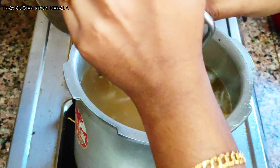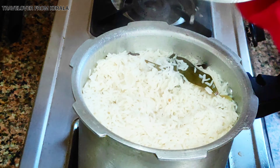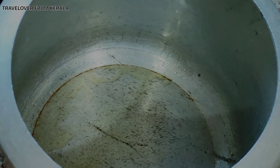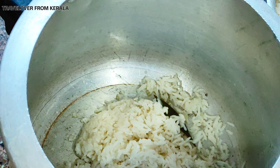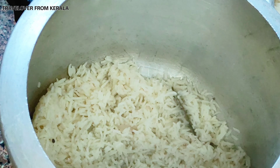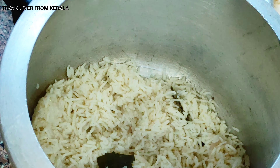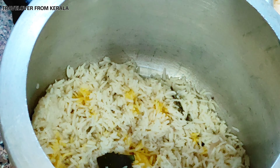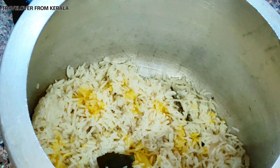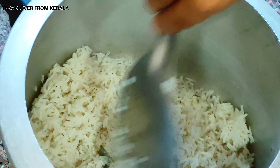Now add one and a half glasses of soaked rice and let it cook for about four minutes on a low flame. Once the rice is ready, begin layering the biryani. In a cooker or equivalent vessel, add ghee, a layer of rice, a touch of natural color made with turmeric powder and milk, then layer with chicken gravy and masala, and sprinkle coriander leaves.